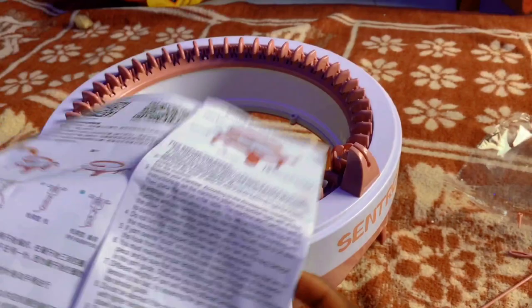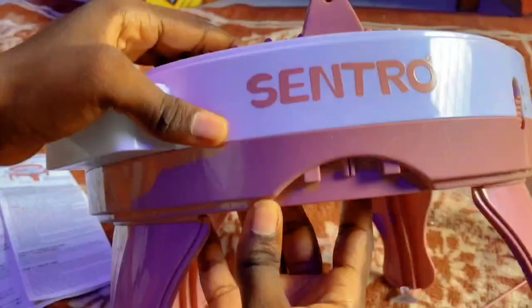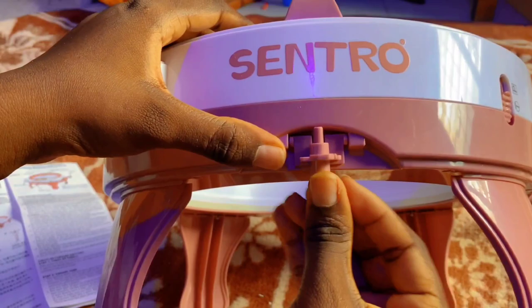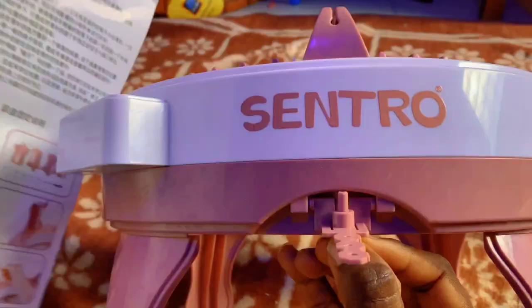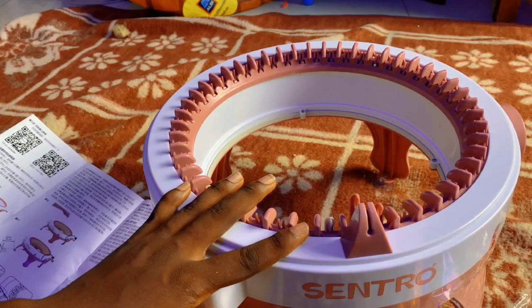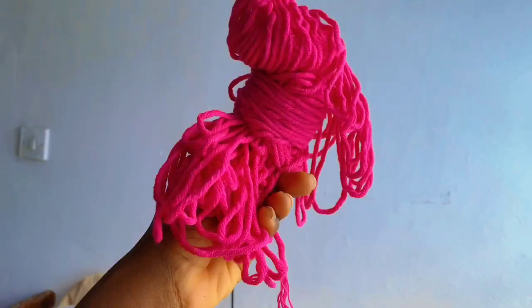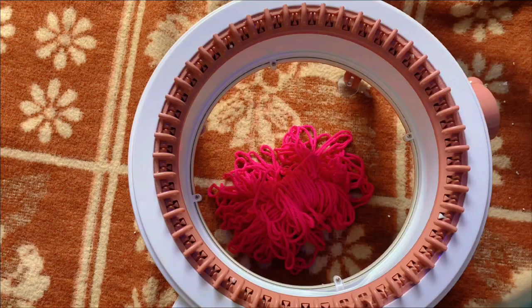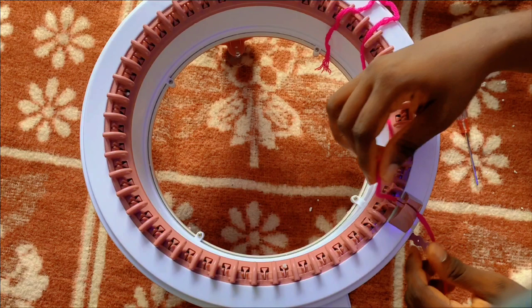I was reading the manual on how to fix the tension gauge. It was easy — you just push it on the button and that's it. This machine was very easy to assemble; it doesn't need any special skills. I also got some scrap yarn to test with.